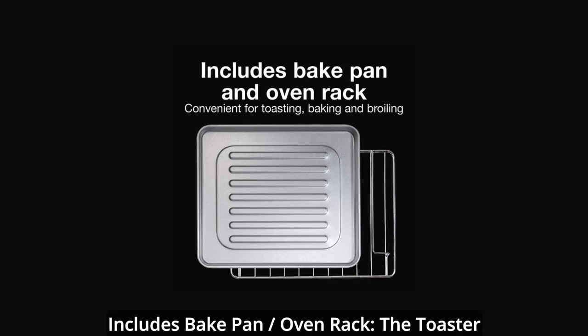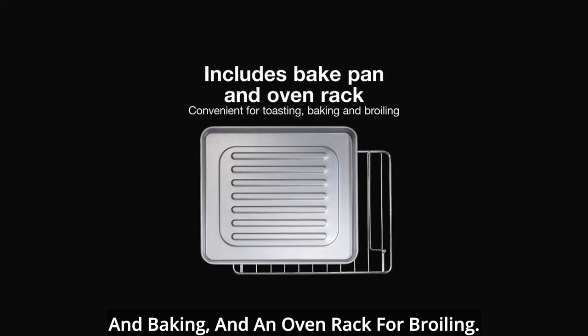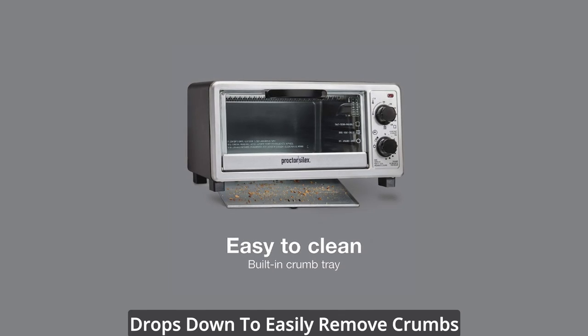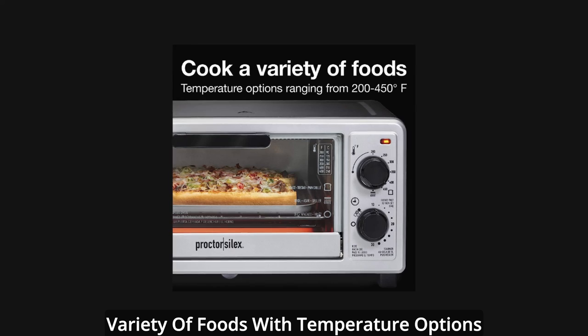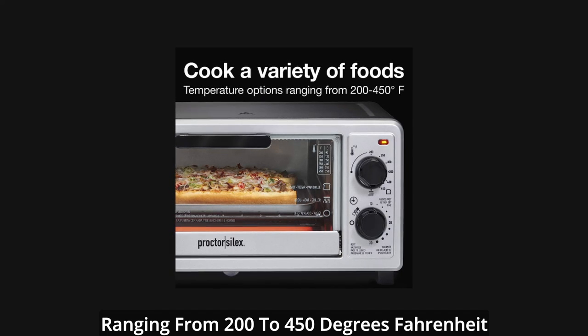Includes a bake pan for toasting and baking, and an oven rack for broiling. Easy to clean — the built-in crumb tray drops down to easily remove crumbs from the bottom of the toaster oven. Cook a variety of foods with temperature options ranging from 200 to 450 degrees Fahrenheit.